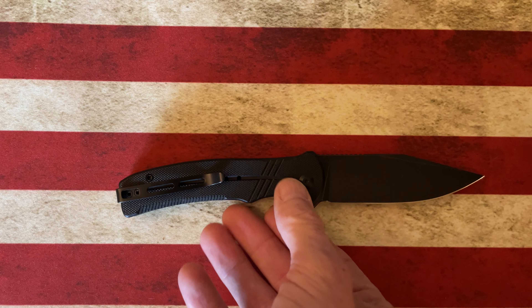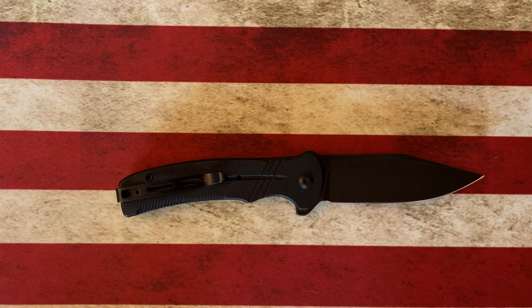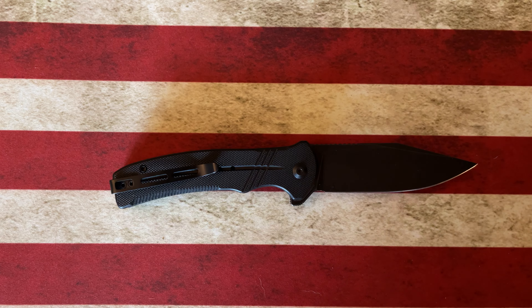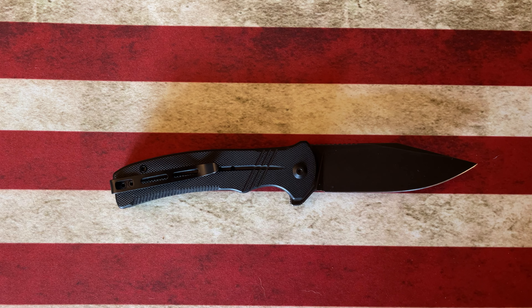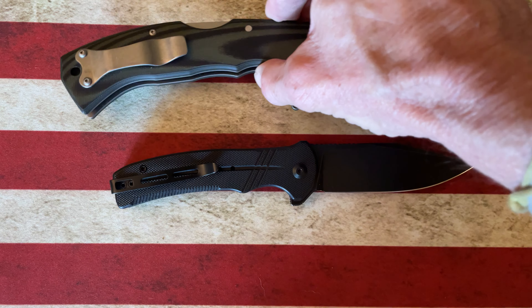The Civivi Cogent is a medium to slightly larger than medium-sized knife. Let's do a couple of quick size comparisons and see how it stacks up. It's got a G10 handle and a treated blackened-out blade in 14C28N steel. Let's start by comparing it to the Cold Steel Formax.